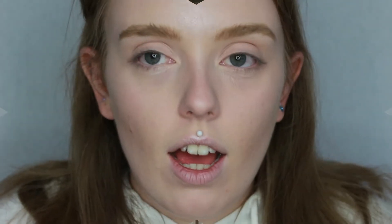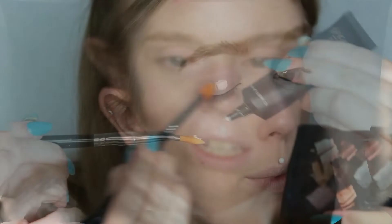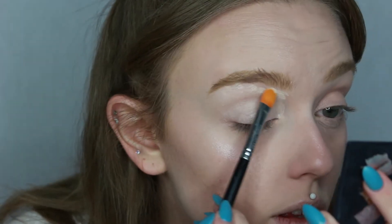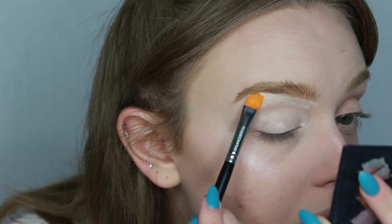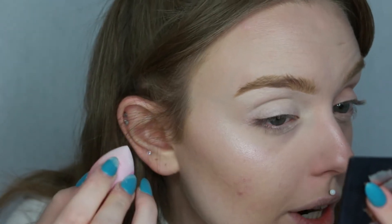We're moving on to the eyes now and I've zoomed in a little bit. The first thing I want to do is prime my eyes and carve my eyebrows out at the same time. My absolute favourite product for this is the P Louise base. I take it on a Blank Canvas Cosmetics F17 brush, pass it onto my eyelid, and also use it to carve out my brow. After applying the base I blend it into the foundation using the micro sponge.